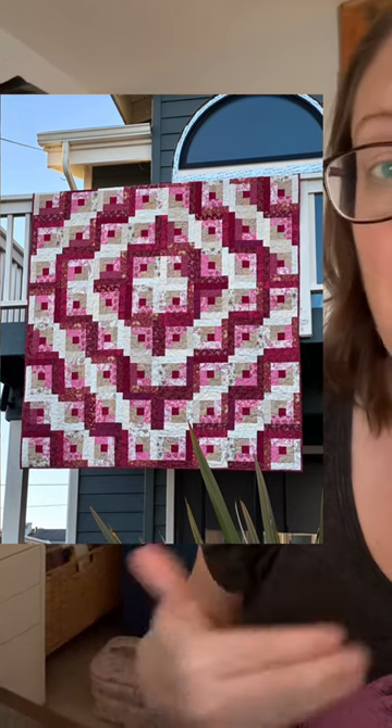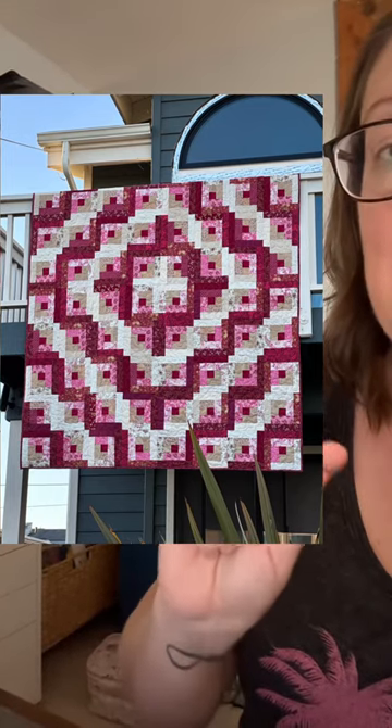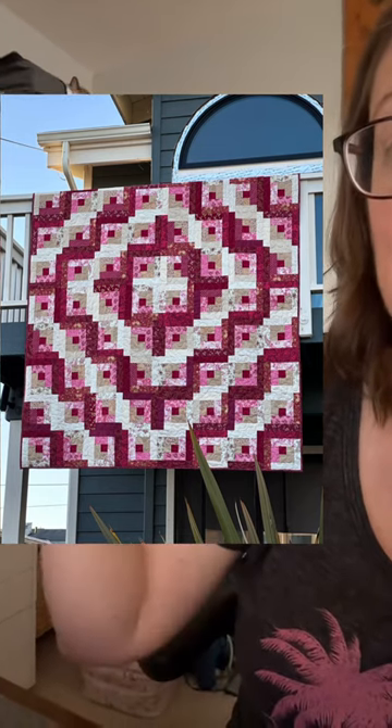My mom has gifted me a quilt with log cabin blocks kind of like this, but turned a different way so that it looks like circles — different circles.